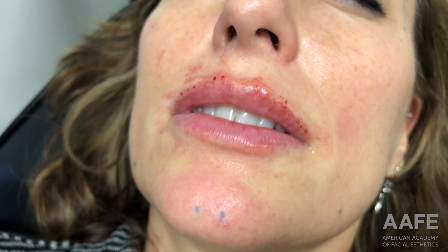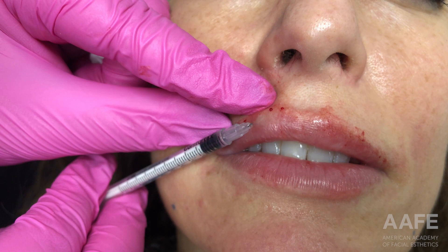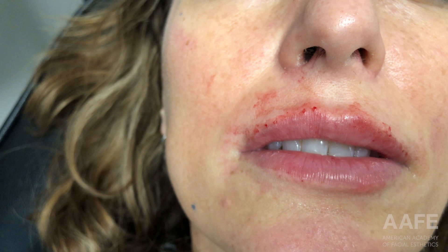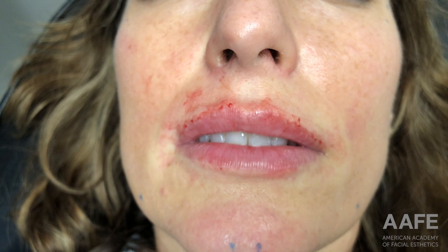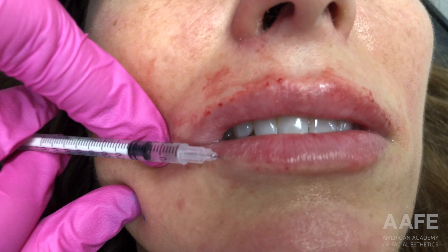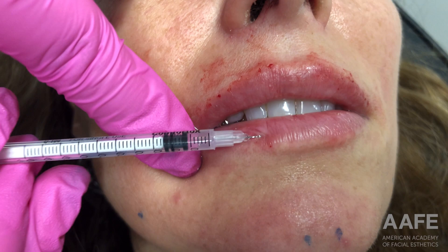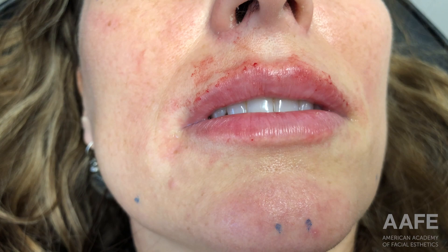I've really been liking keeping my filler backfilled into Comfort Syringe because I find it's very precise — the product goes exactly where I want it to go, and I'm not worried about pushing too much product and causing lumps and bumps. It's a 31 gauge needle, so not as intense when being injected into the lip, and my patients have really been liking this technique as well.